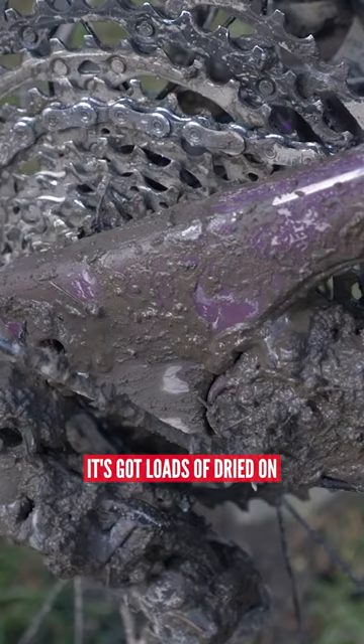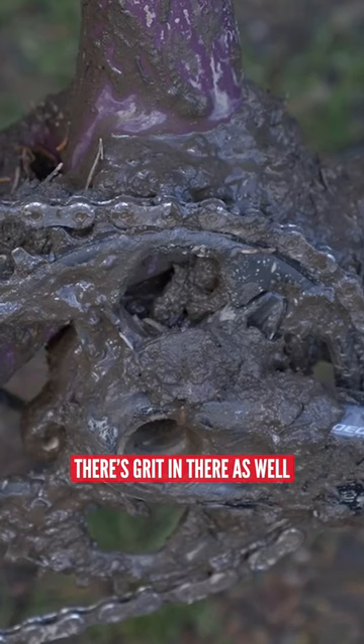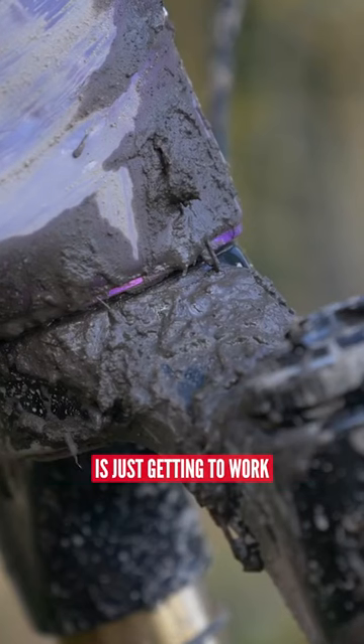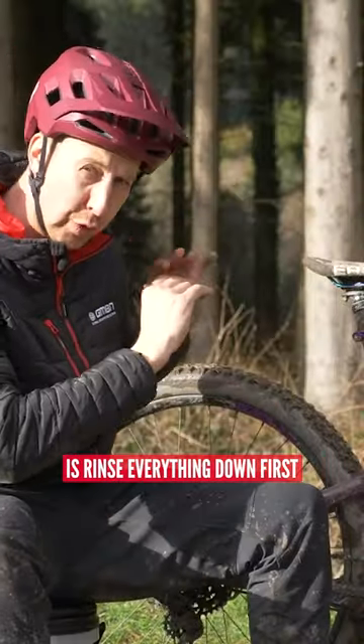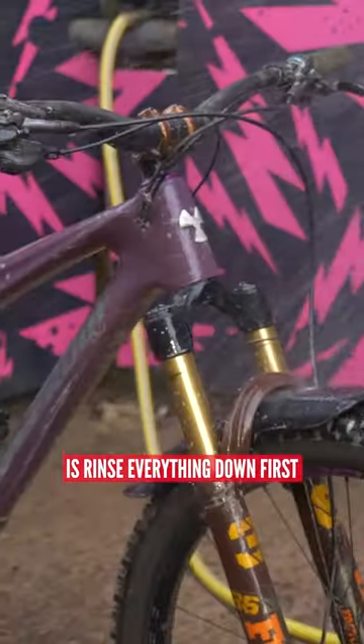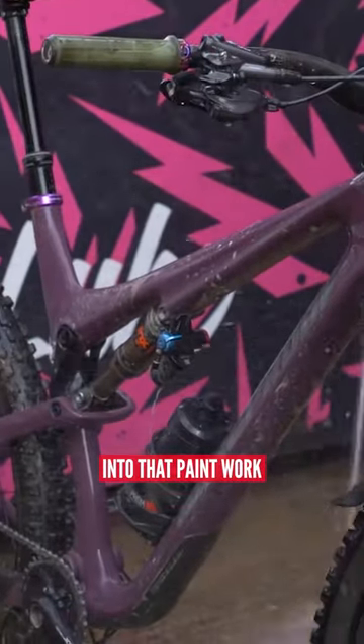Look at the state of this at the moment. It's got loads of dried on mud and muck and filth. There's grit in there as well, so what you don't want to be doing is just getting to work trying to agitate that straight off. The best thing you could possibly do is rinse everything down first. Don't just start scrubbing away with a brush on there because you're going to work it into that paintwork.